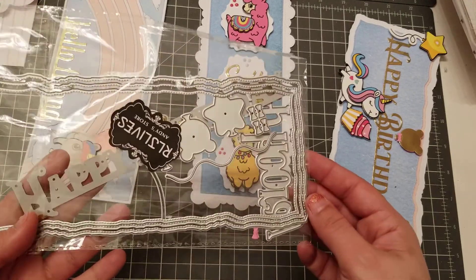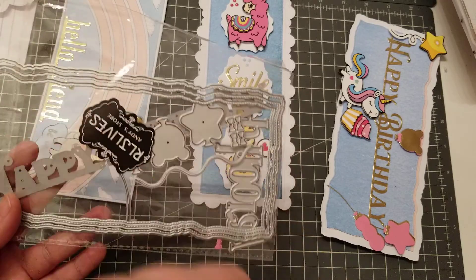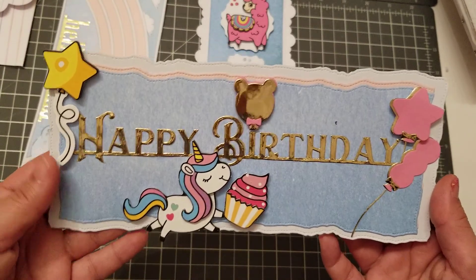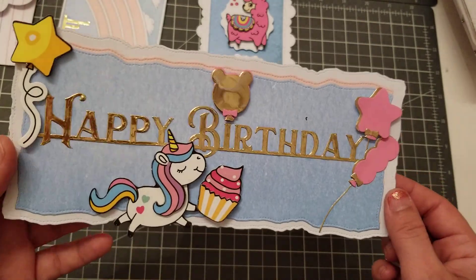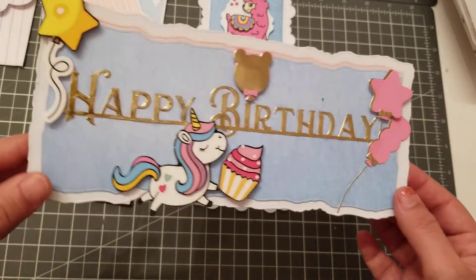Then this one right here says Hip Hip Hooray. It has like some balloons, some layering. Another good one. And I did this one right here — it comes with a happy birthday and it comes with these little balloon dies. I think it's so super cute. Again, very plain and simple, but still cute.